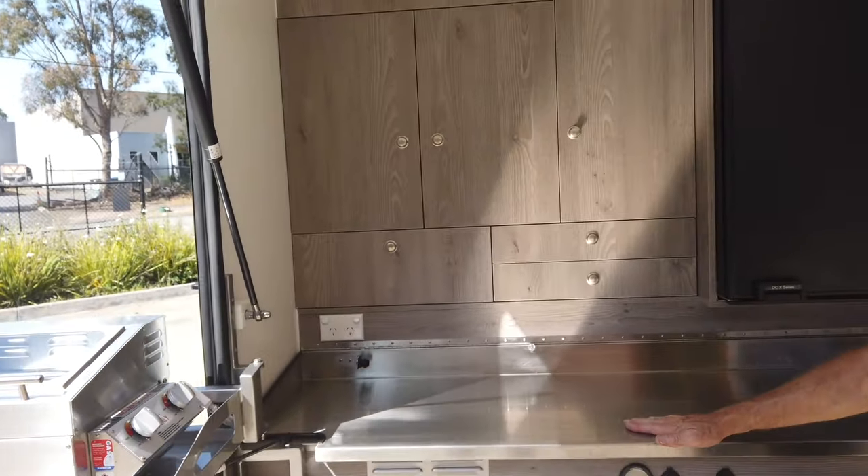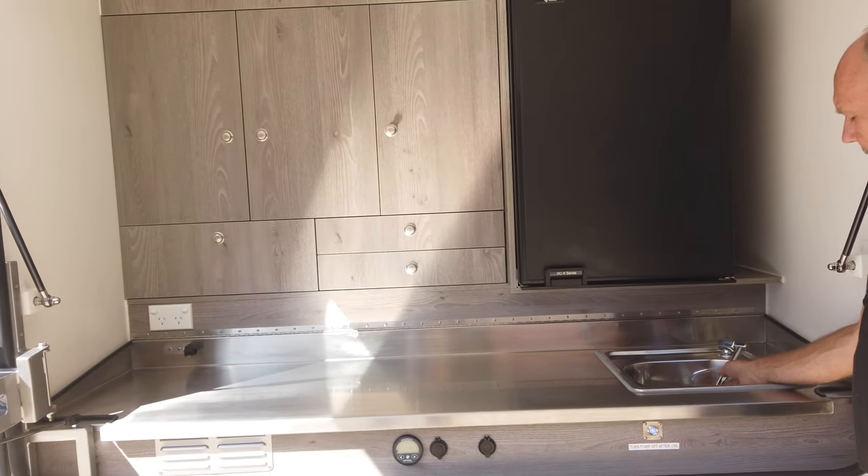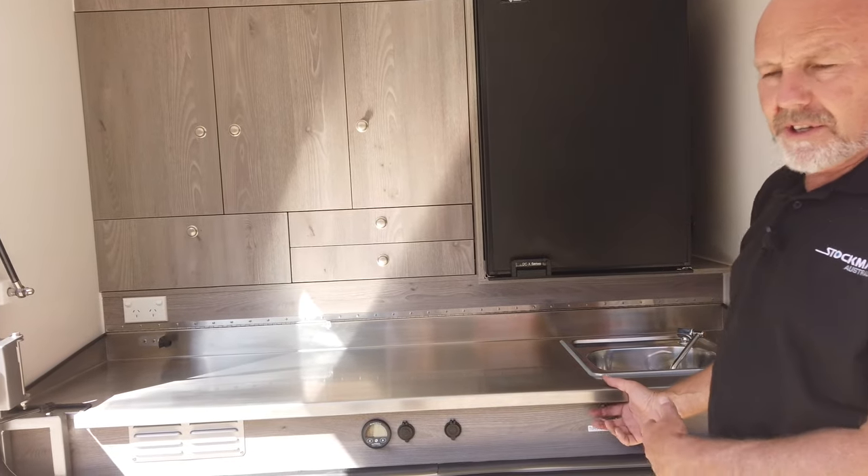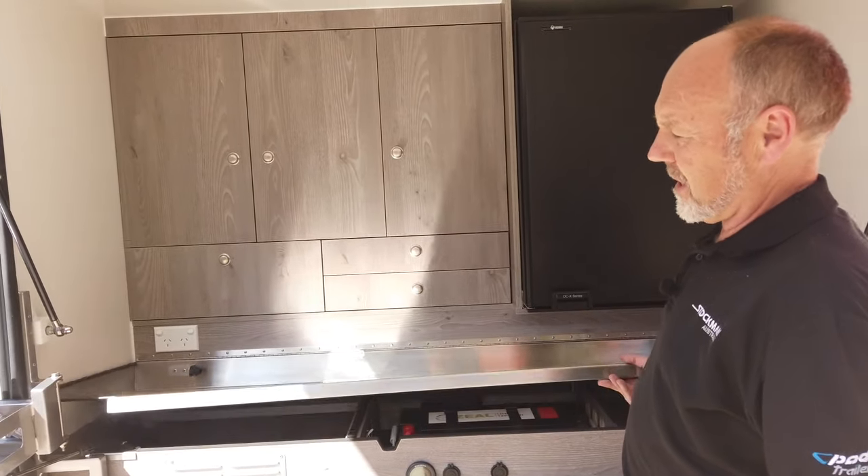Around here we've got a stainless steel bench and a sink with a tap. The drain pulls out the bottom so you can put a bucket under there and move it under a tree.